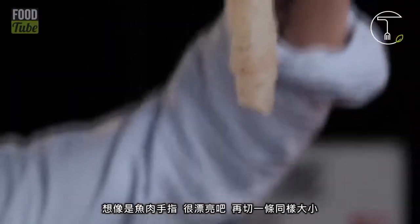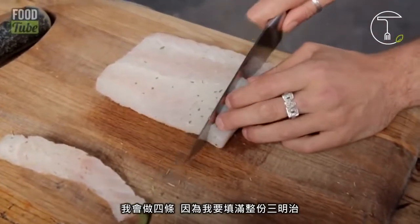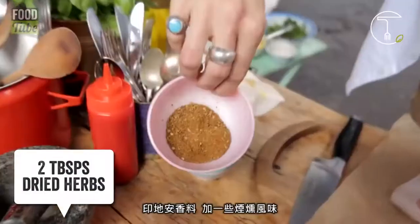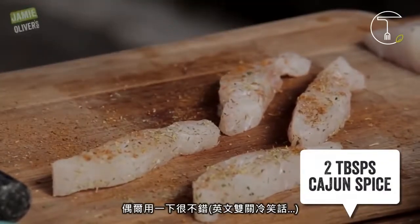Make sure they're all the same size because they're going to cook at the same time — imagine fish fingers. Beautiful, right? I'm going to do four because I want to fill the whole sandwich up. A little bit of the dry herbs and Cajun spice. It's really smoky — it's nice to have some of this.